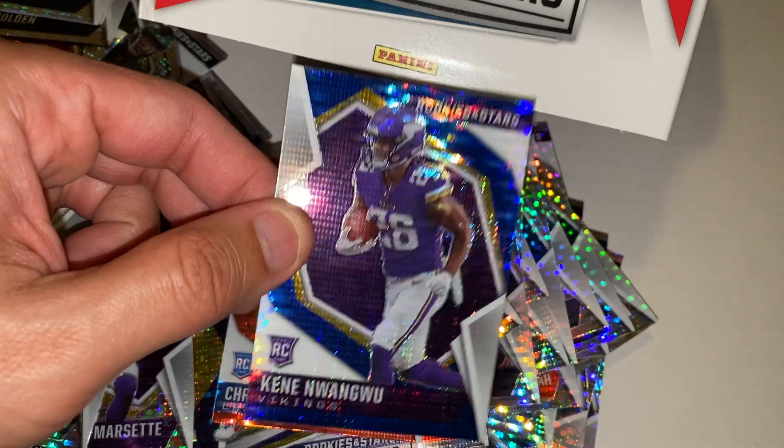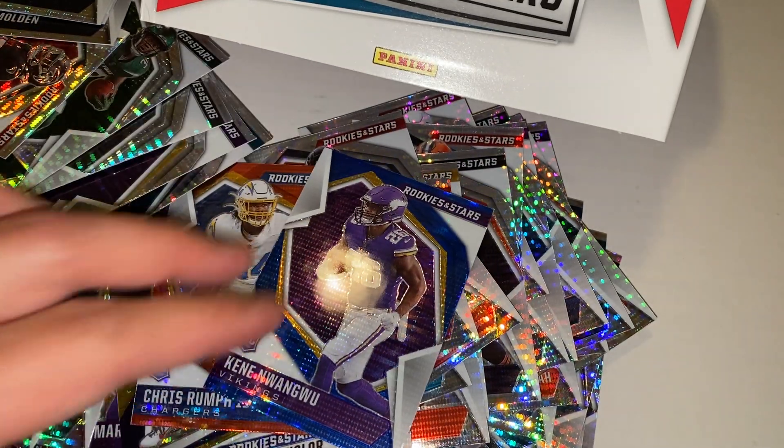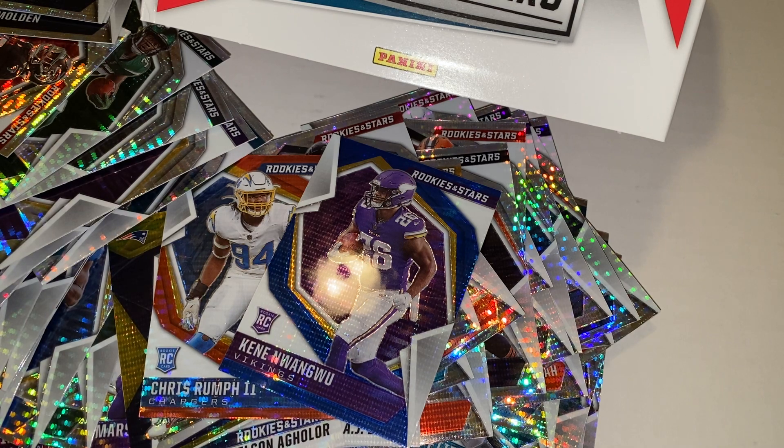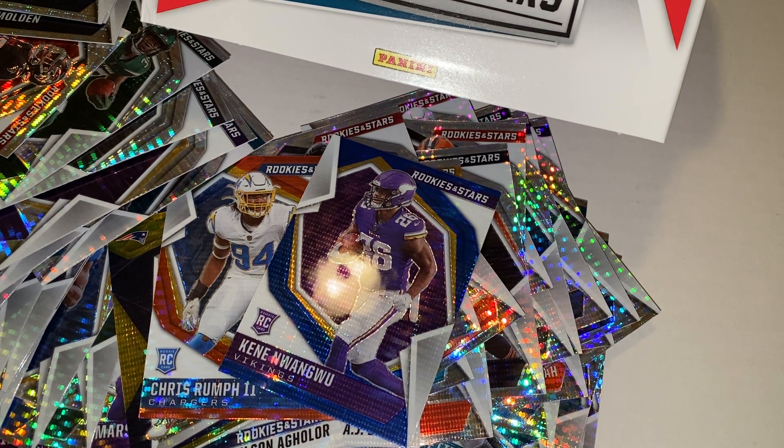Where are my Viking fans at? Well, there you have it. I made a mess, but I got my hands on all the nice rookies of this year's class. I'm quite happy with everything except for the packaging and that Trevor Lawrence. I think I lucked out with all the cards being in pretty good shape except for that Lawrence. Thank you guys for watching. Take care. Be good to each other.